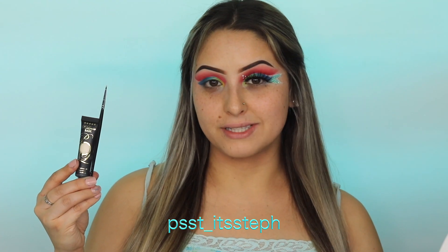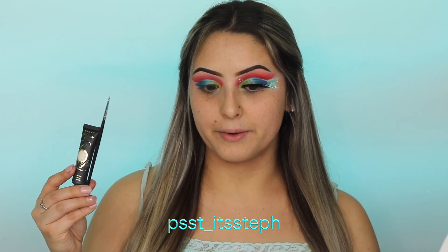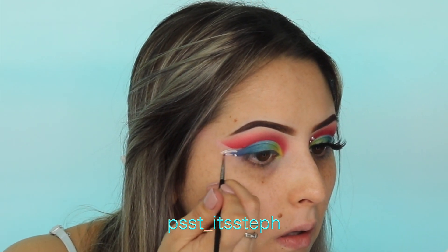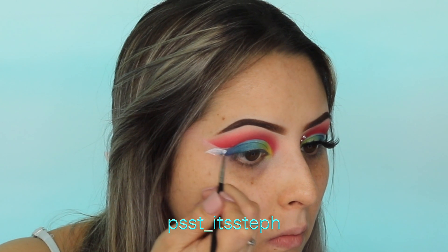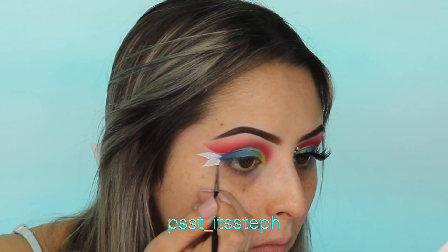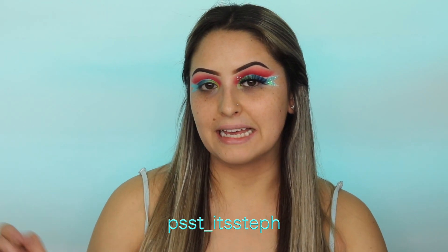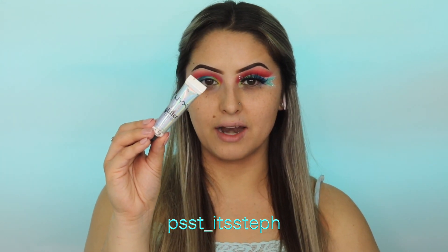With my P Louise Rumor zero I'm going to be outlining the end of the tail, and I will be using a very precise thin brush for this part. I'm going to be winging the tails from the middle part, starting from there, and then just connect the two. Next I'm going to add the lightest blue of the palette, which has a little bit of a shimmer. With my NYX glitter primer I'm going to be dabbing onto the tail and then adding the glitter.